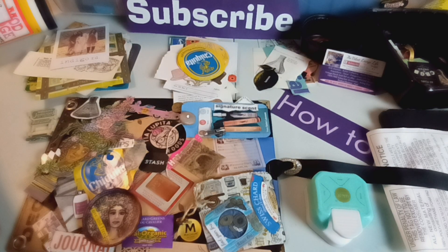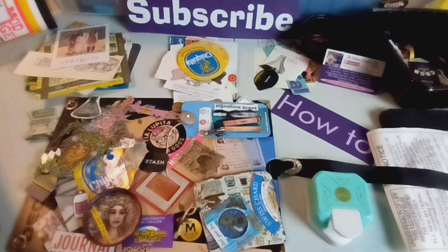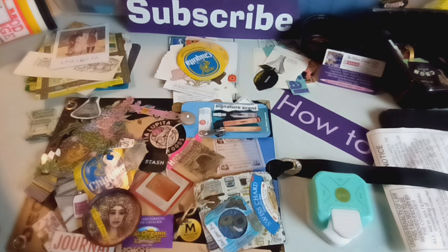Besides just adding them to the project, I try to do different things with them to give them more dimension and more interest. And of course, I'm always for something that's interactive. So you will see those in my junk journals as well.